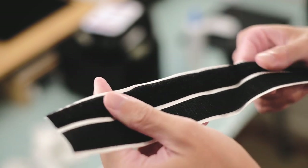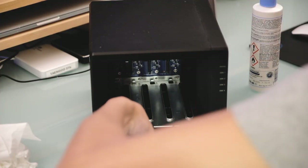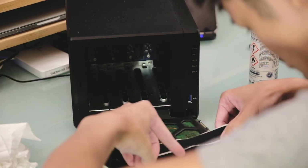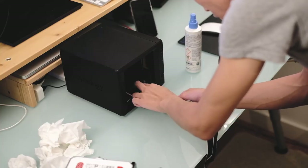Here's the velcro strip we're going to be using. We don't actually need the side with the little hooks on it — we only need the soft side. I use the side of the hard drive cage to measure the length I need, then cut the strip to length using some scissors.